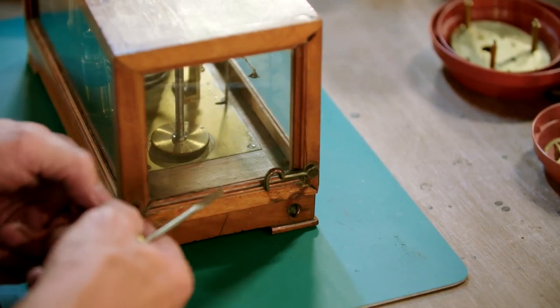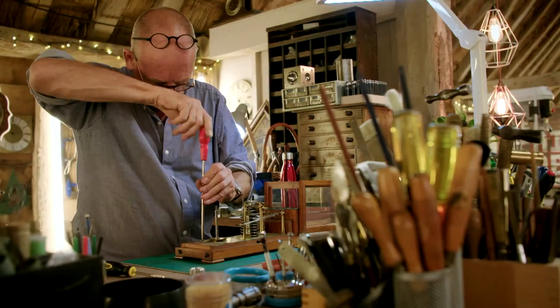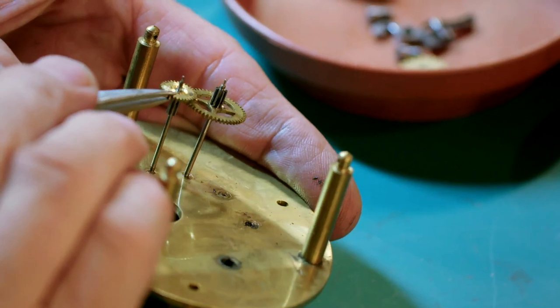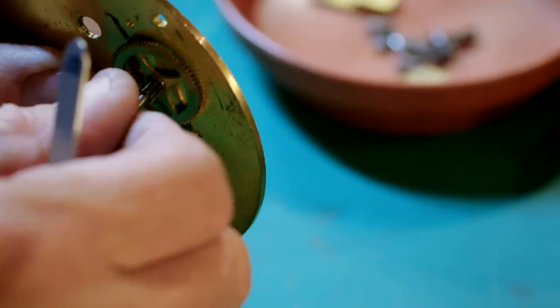Whenever I take something apart like this that's probably never been apart, it's quite nice knowing that the last person to do anything to it was to put it together all that time ago. While picking his way through the components, Steve thinks he's found what could be the issue with the faulty clockwork.